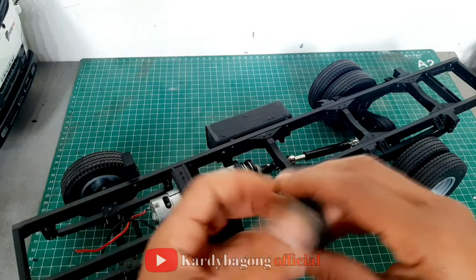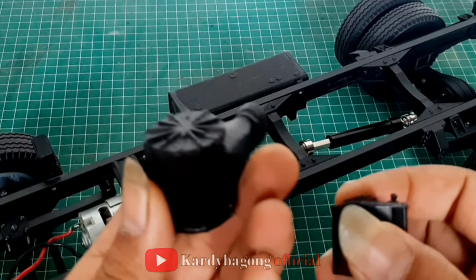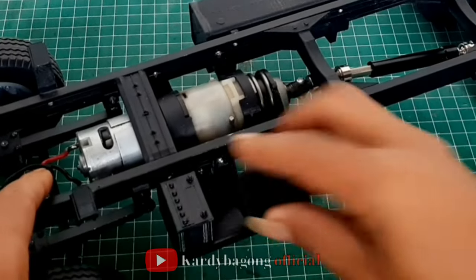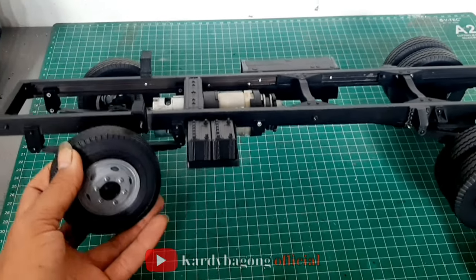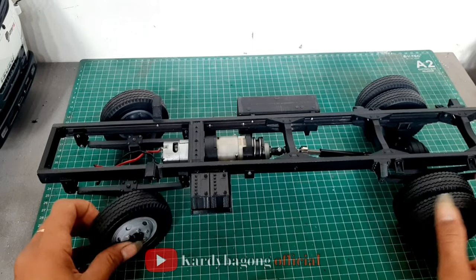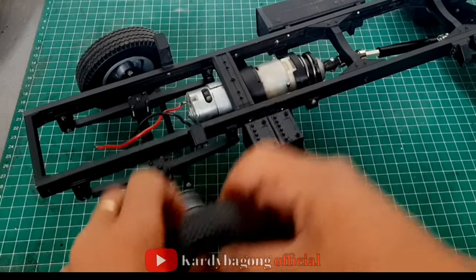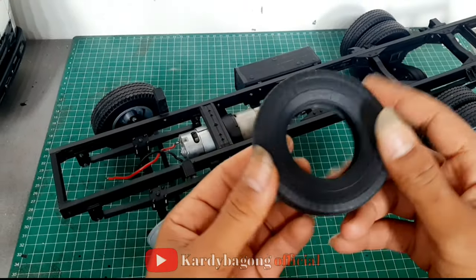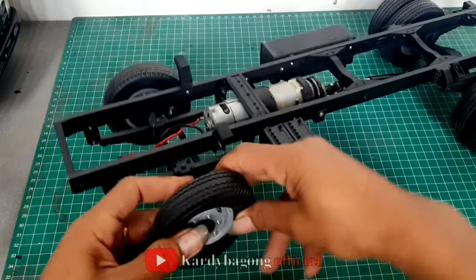Ini saya pakai punya Xenon, merk Xenon ya. Jadi seperti ini, kalau 2 speednya. Ini aki. Ini filter udara. Kalau ban ini pakai Tamiya ya — ban ini punya Tamiya. Jadi bukan ban silen ya, bukan ban silen. Gak terlalu lentir, kalau silen itu terlalu lembek. Kalau buat RC itu kurang bagus.